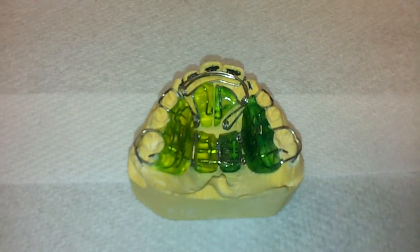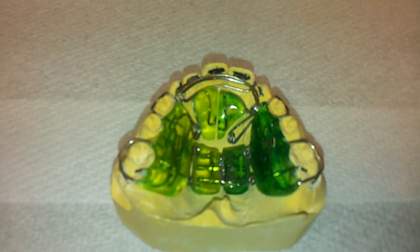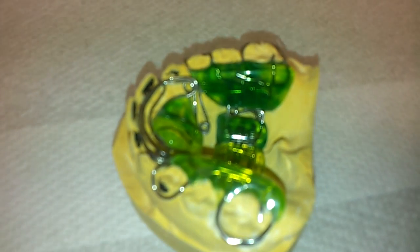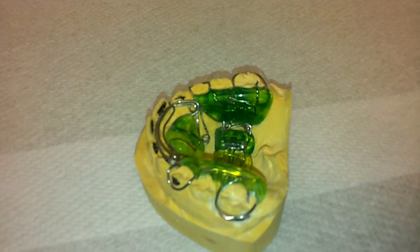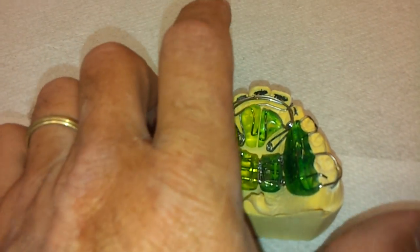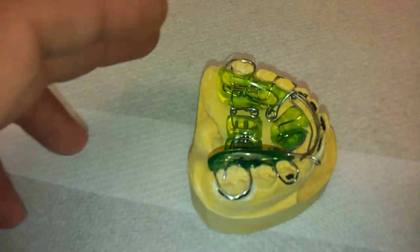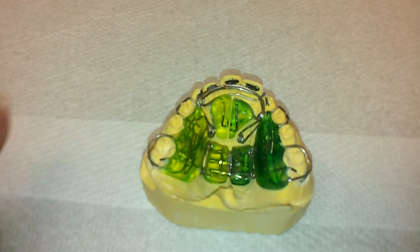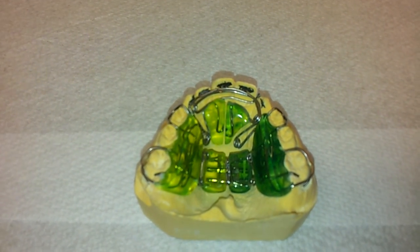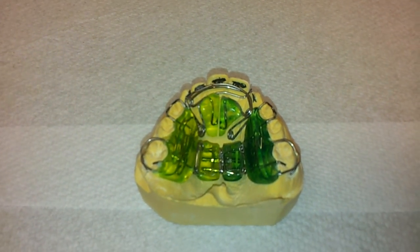Here we have a springy block. As you can see, the bulk is similar to that of a bioblock, except we've got some coil springs in the lateral walls of the appliance — one on either side — and we've also got some coil springs on the sagittal section of the appliance, so that we can advance the pre-maxilla forward at the same time as we are developing the lateral aspects of the mouth.